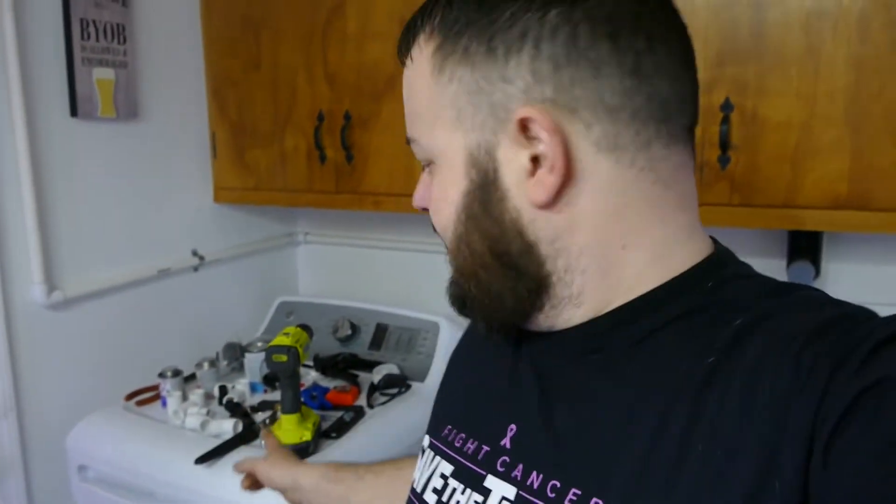Let's go into the fish room. We're in the laundry room — I apologize, it's a mess. I've been building piping, racks, and plumbing, and I've got tools everywhere. On my dryer I've got PVC fittings, my drill, PVC cutters, all that stuff. It's a mess, so be prepared.